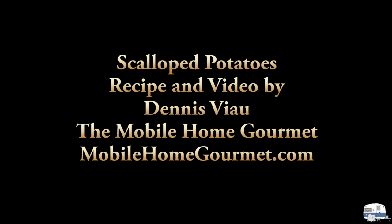For a printable PDF copy of this recipe with step-by-step photographs, visit my website mobilehomegourmet.com and look on the home page or in the recipe archive.